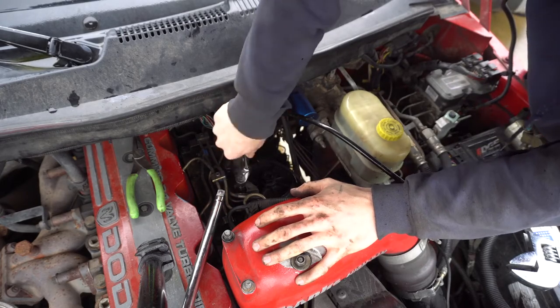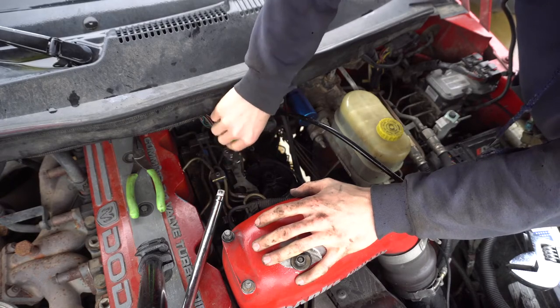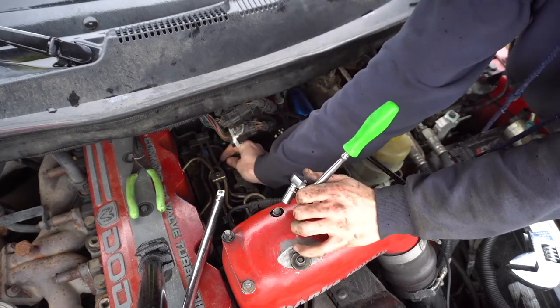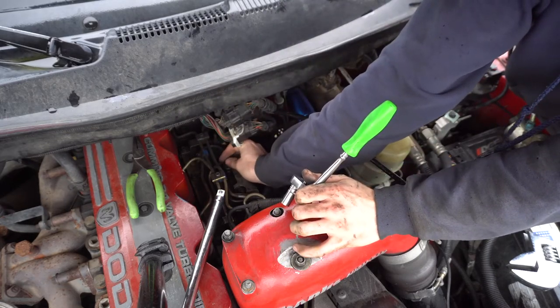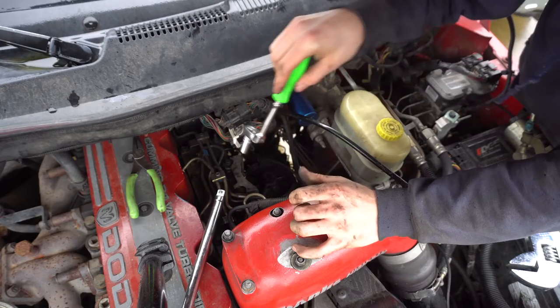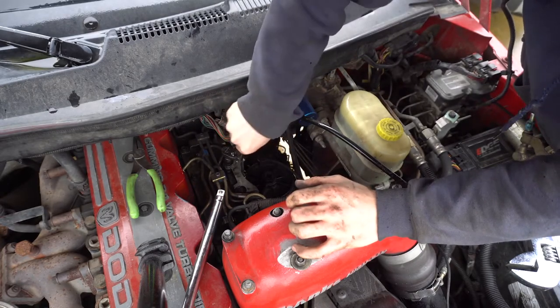I guess they're metric — I don't know. These engines are weird; most of the stuff on that 12-valve is actually metric. The bolts are all metric — I thought it'd all be standard. My cousin says the stuff on my NHC 250 is all metric too. I used standard wrenches when I was taking it all apart and it fit beautifully.